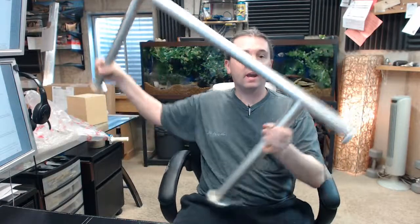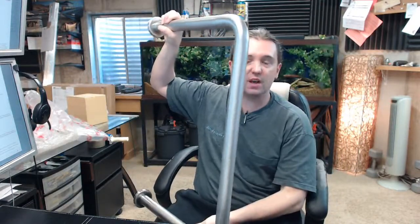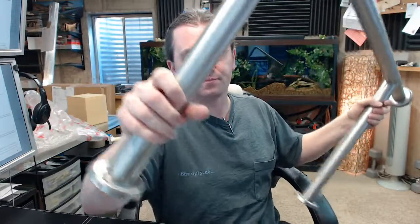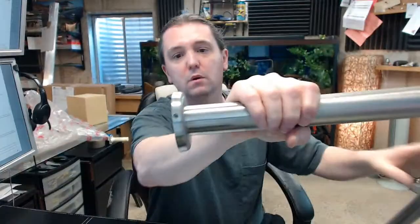Hello, my name is Reg Howard, owner of Architectural Builder Supply. This video is to bring you a closer look at the ASI number 3275P, which is a wall-to-floor grab bar.